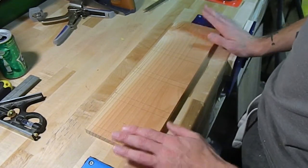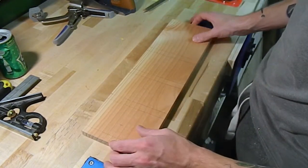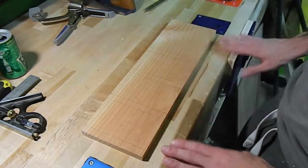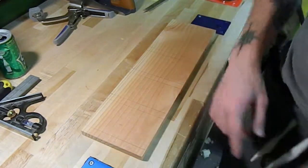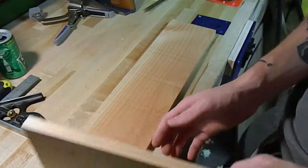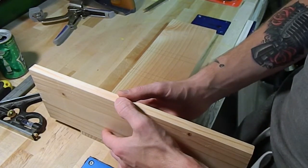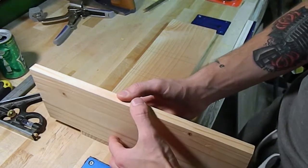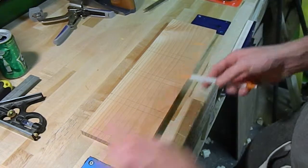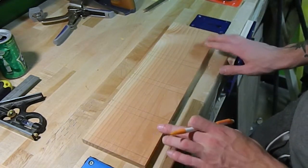Now that everything's squared down and our stock is ready to go, I'm going to start laying out the lines for where I want the compartments to be for all our coins. I started by taking one of our sides, putting it flush to the end of the piece, and making a line. I did that on both sides so we know how much room we have in the middle for our coins.